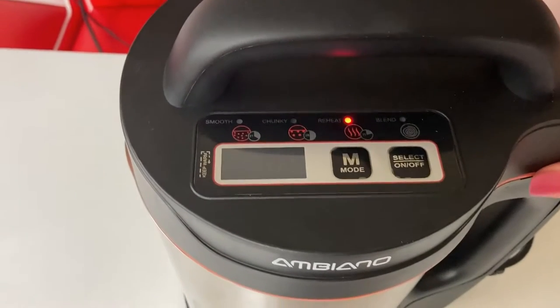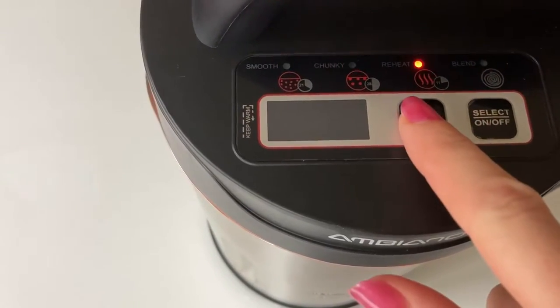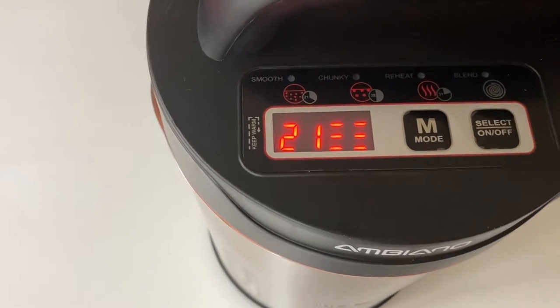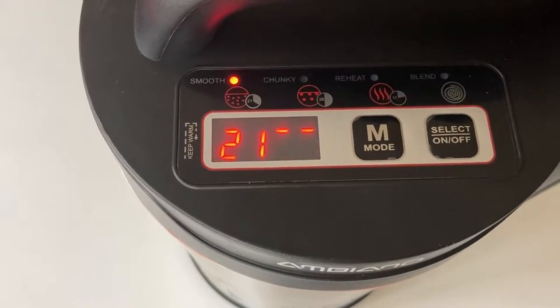Pop that lid on. Quite simply, I'm going to select smooth mode, press on, and we'll let that do its thing.